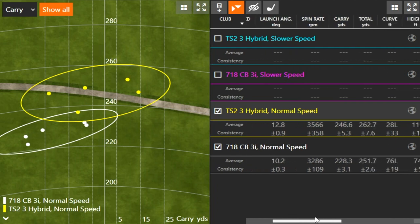The launch angle was almost three degrees higher with the hybrid versus the three iron — 10.2 degrees with the three iron and 12.8 degrees with the hybrid. The spin rate was also higher with the hybrid than the three iron, about 300 RPMs higher. My carry distance was quite significantly further with the hybrid at 246 yards, versus 228 yards with the three iron. There's not that much separation in total distance because the three iron was flying at a lower trajectory and rolling out more — about 23 yards rollout versus about 16 yards for the hybrid.